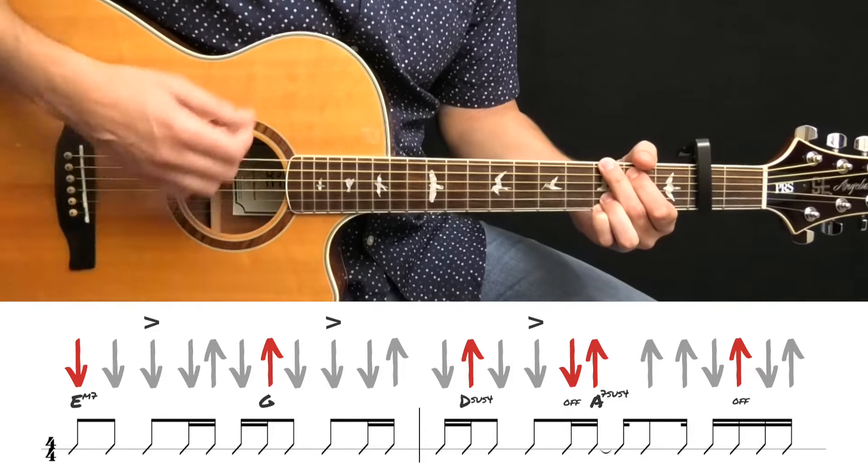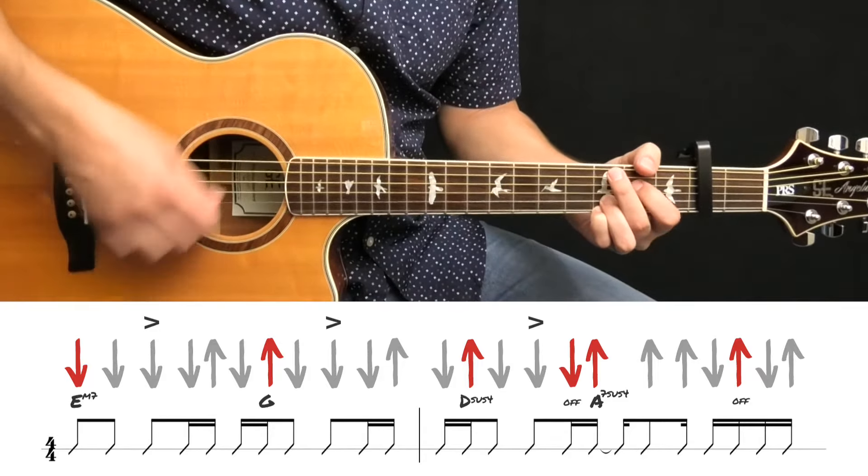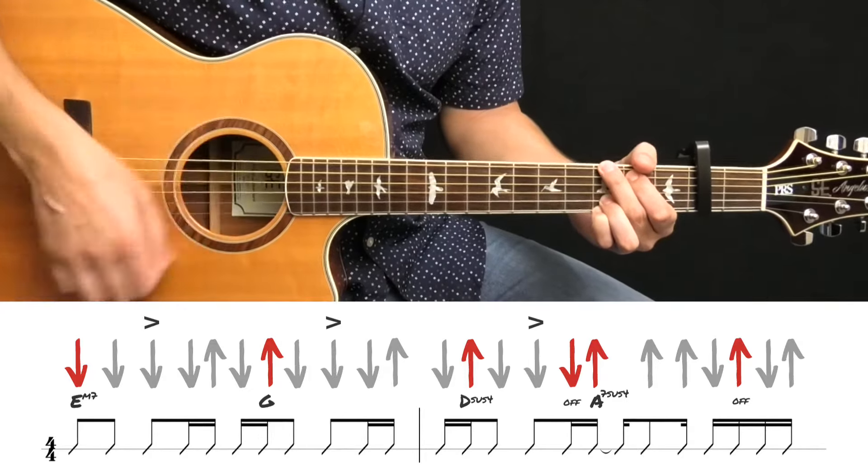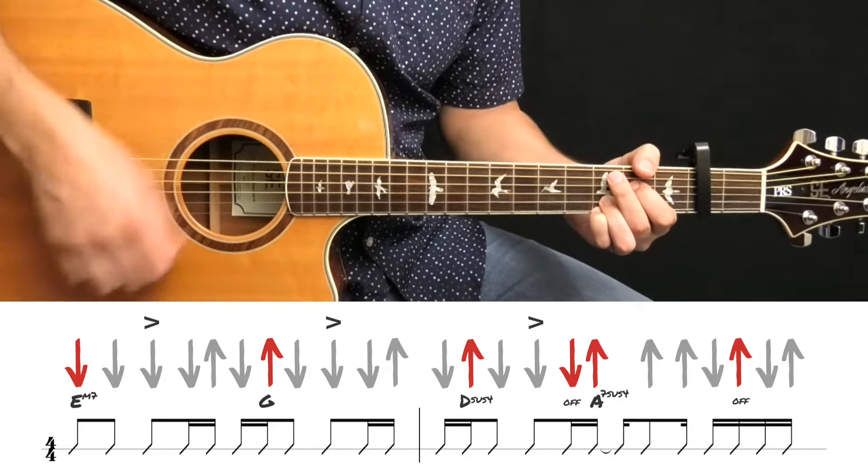Greetings guitar engineers, I'm Desi Cerna. In this video, we're gonna take a look at the strum pattern featured at the beginning of the song Wonderwall by Oasis.